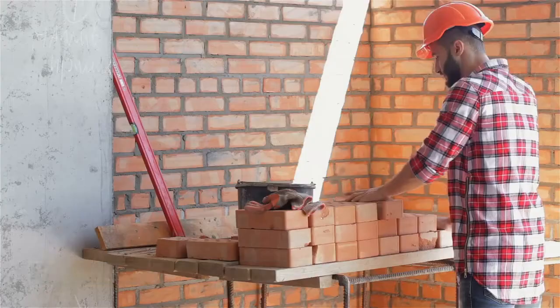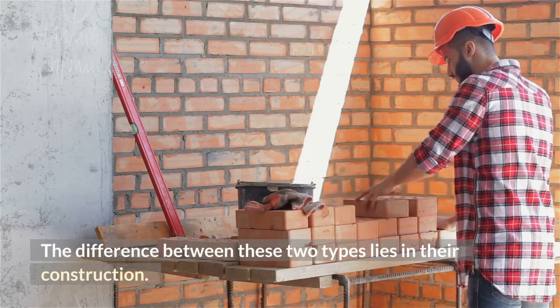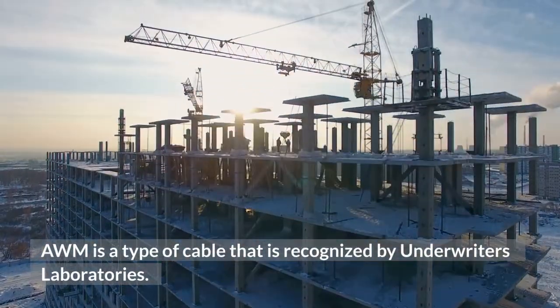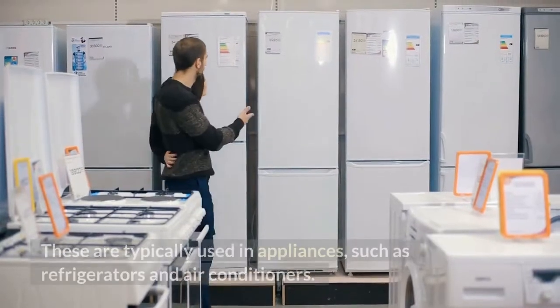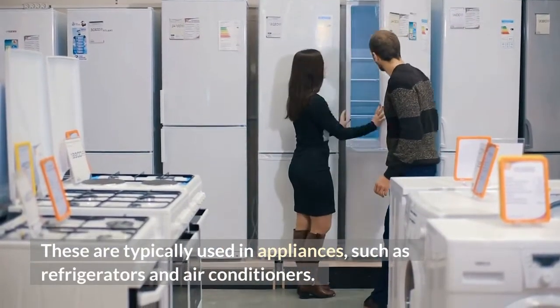AWG is a wide category of wire. The difference between these two types lies in their construction. AWM is a type of cable that is recognized by Underwriters Laboratories. These are typically used in appliances, such as refrigerators and air conditioners.